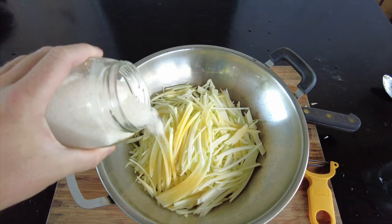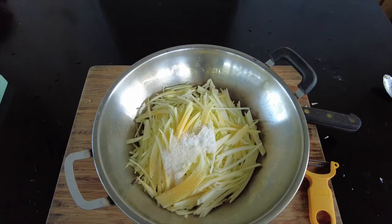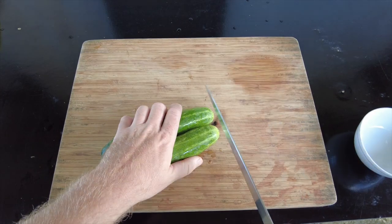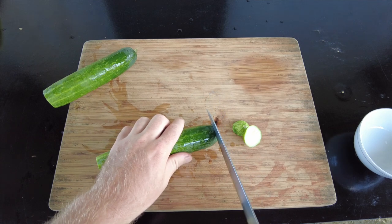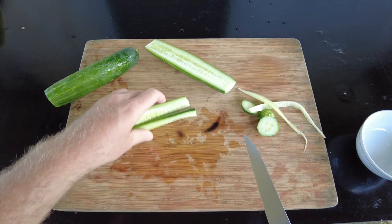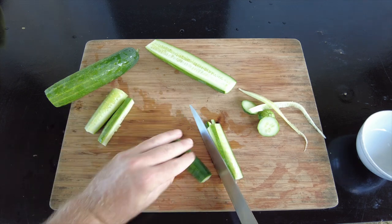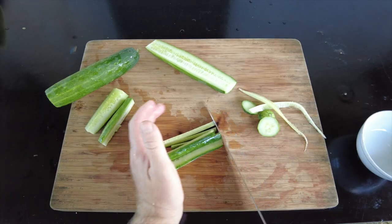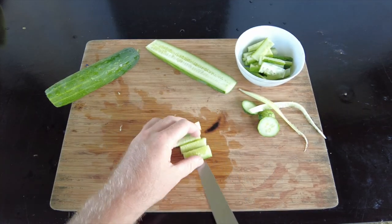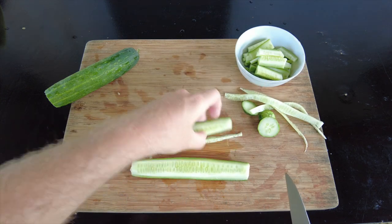I'm going to quickly pickle this — put in some sugar, some salt, and a little bit of rice vinegar. Just a really light quick pickle. You don't always get cucumber with this, probably pretty rarely actually, but I want it and I don't have any other vegetables. Normally this is served with pickled carrots and green papaya, or pickled carrots and kohlrabi. I don't have kohlrabi or carrots, so I'm just going to use the green papaya and the cucumber.